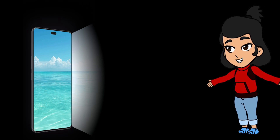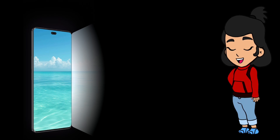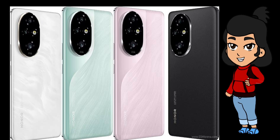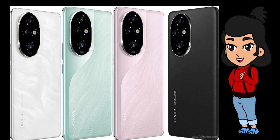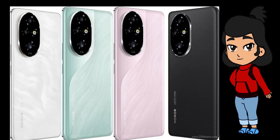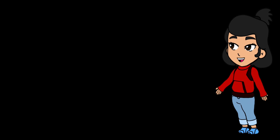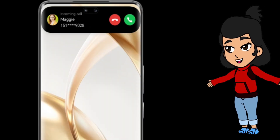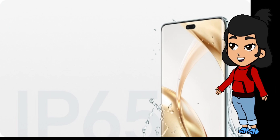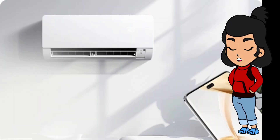First things first, let's talk about the design. The Honor 200 Pro is like a work of art you can hold in your hand. It's available in four gorgeous colors: moonlight white, black, ocean cyan, and pink. The back has this mesmerizing gradient finish that changes as you move it around, giving it a premium feel that's hard to beat. It's super slim at just 8.2 millimeters thick and weighs only 199 grams, making it feel light yet solid. Whether you're at a cafe or on the go, you'll want to show this phone off.